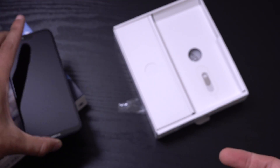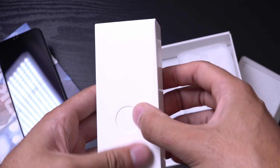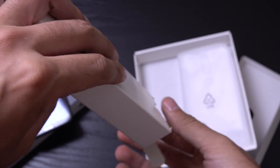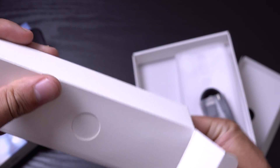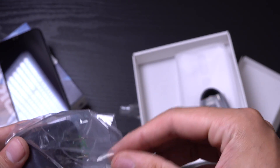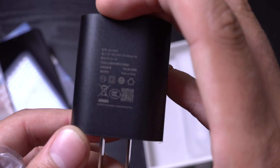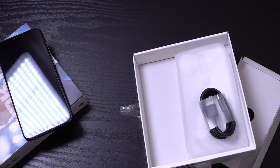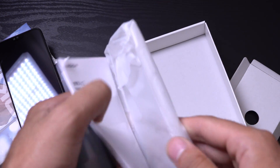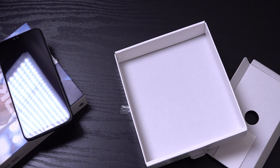So have a look at what else you get in the box. So charging cable and obviously the charger, which is Nokia branded as you can see. The output is about 2 amps I think. You do get a case with it as well, which is nice to see — it's a see-through one. A lot of cases are coming with phones nowadays, which is good to see.